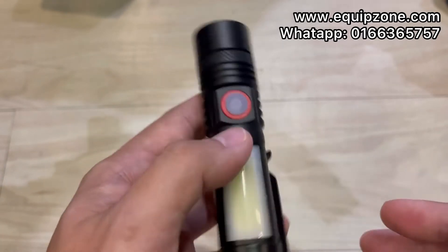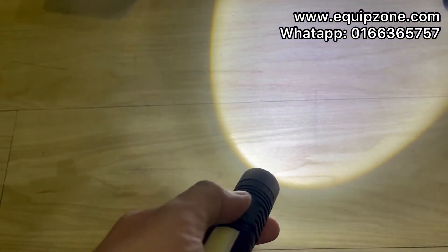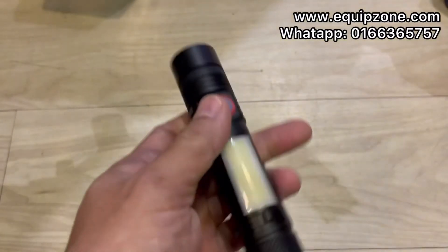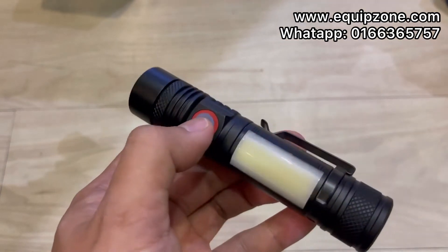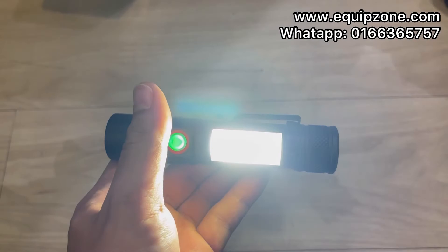If you want the normal light, just press once for one second and it will go straight to normal mode. If you want to go to the side COB, you have to hold for three seconds and it will turn on.